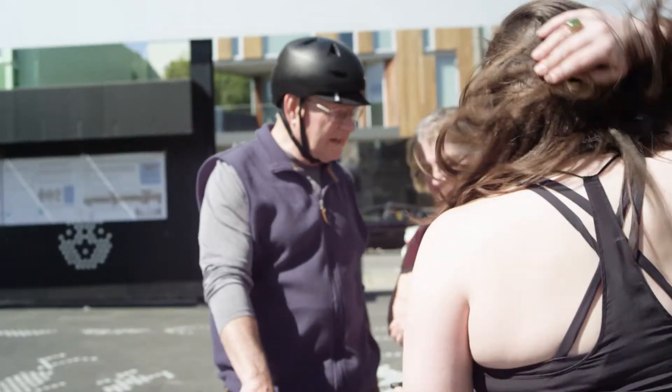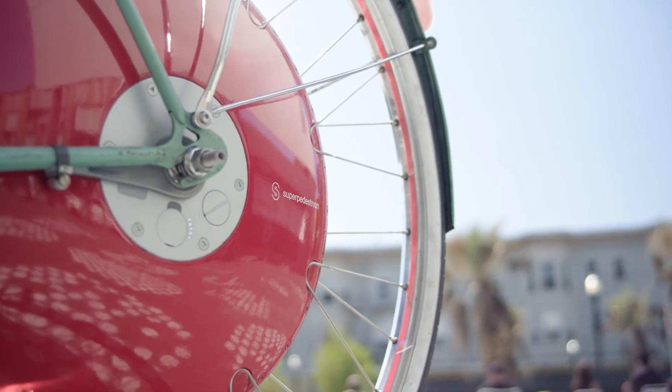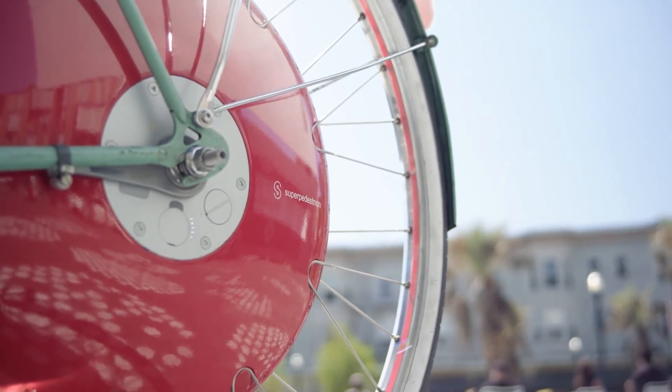It's all contained — that's the beauty of this device. The motor, the battery, all contained in the wheel. No cables and no switch. Once you've set it up, it's all controlled from there.